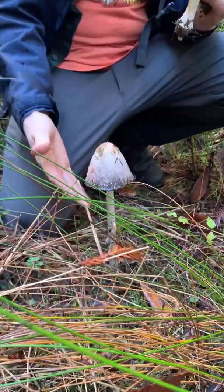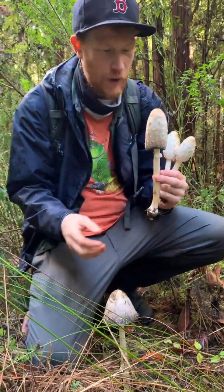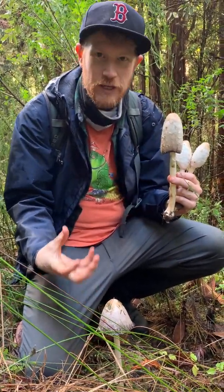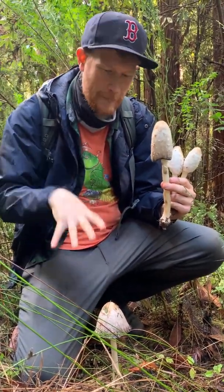You can see it here on this older one — the edges are turning up and this happens pretty quickly. You can see this happen within about 24 hours. It'll go from completely white to turning pinkish to turning black and literally dissolving itself to drip its spores all around back onto the substrate.